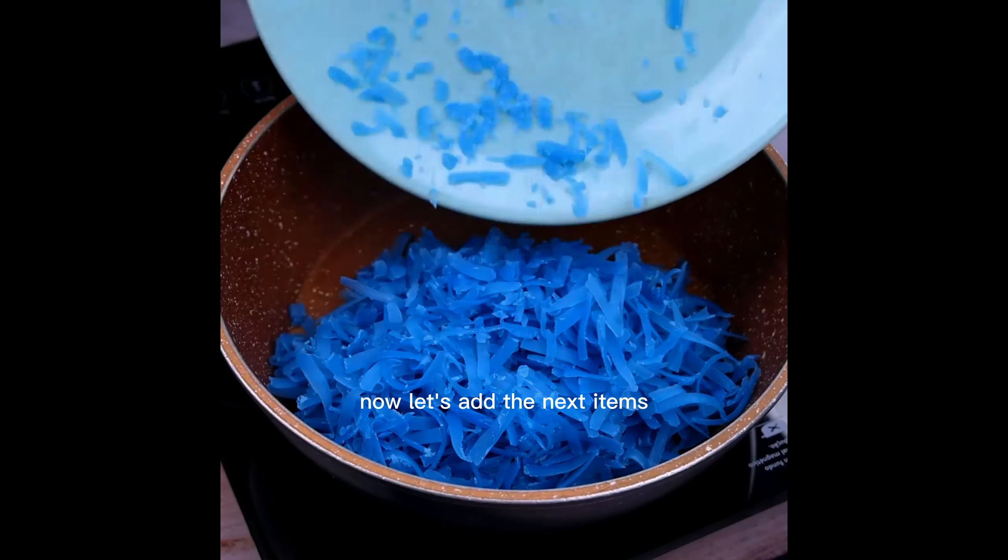Now let's add the next items that make this tip perfect for use. We will add 2 cups of water and also 150 ml of detergent, being one of the most essential items for this tip.